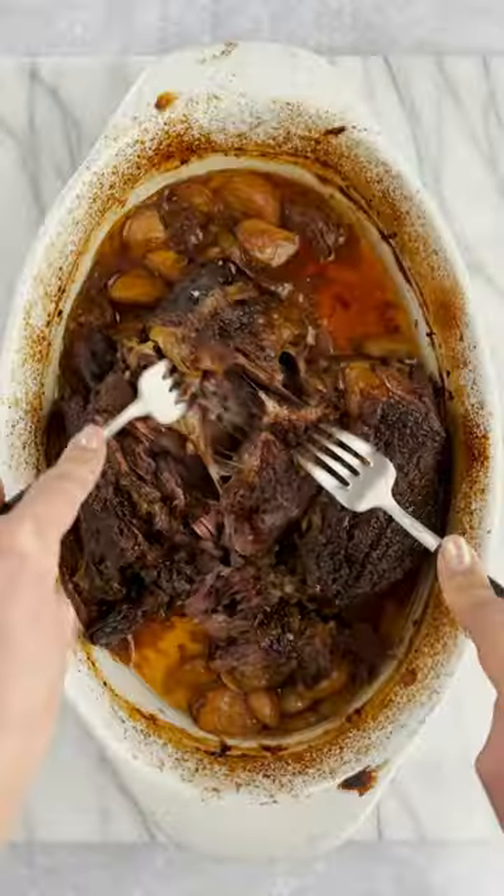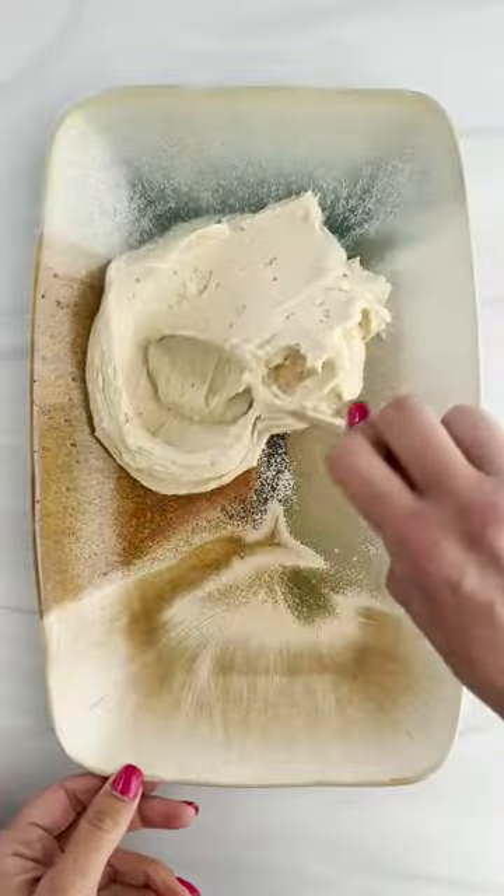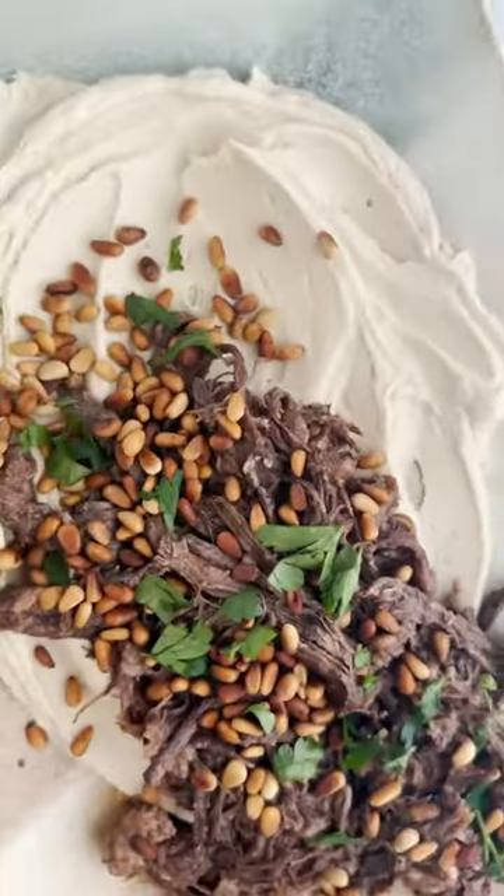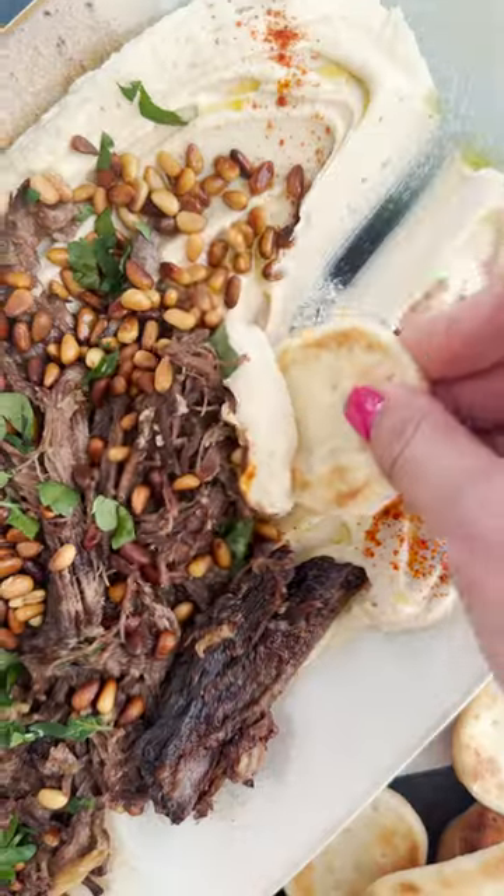Once it's done baking, shred it and then serve it over a bed of hummus and some toasted pine nuts. Or you can eat it just like that. Or another option is you could serve it with some potatoes or your favorite side dish.